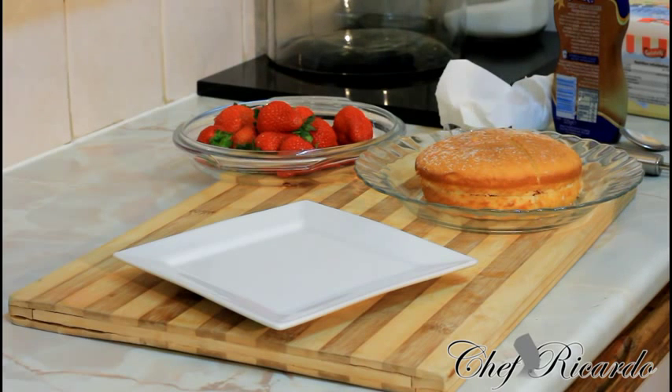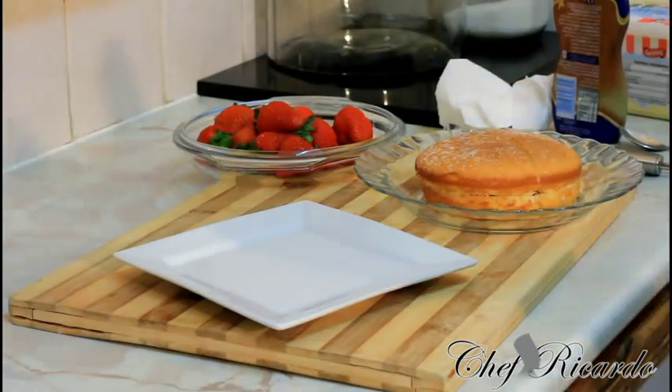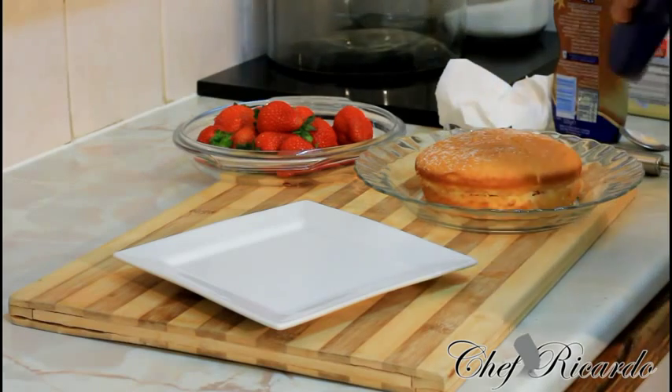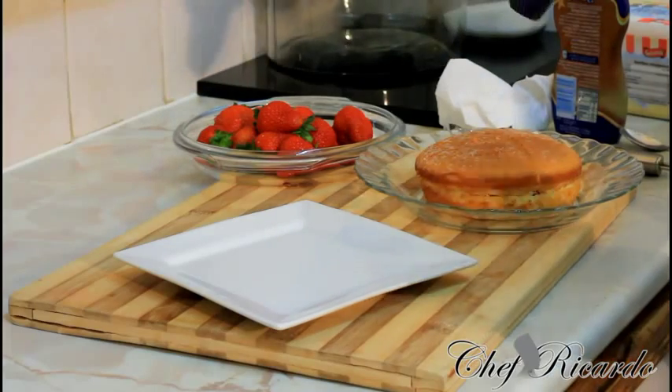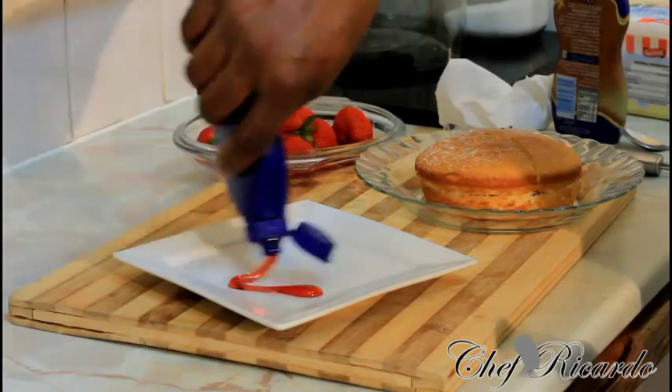You might have seen Chef Ricotta using a lot of strawberry the last couple of days, making different things with strawberry and cake — but it's all for you, so you can do this at home. With Christmas and the holidays coming up, we have to show you what you can do. Right now we're simply going to put a little bit of strawberry syrup on the plate, just like this.